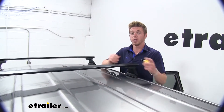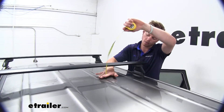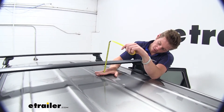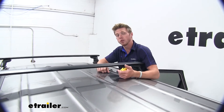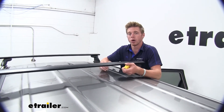We are going to have a little bit of added height to our Sorento. From the roof to the bottom of the bars is about three and a half inches, and to the top about four and a quarter inches. It's always nice to know how much you add to the top of your vehicle just for those low-clearance situations like a parking garage or whatever it may be.